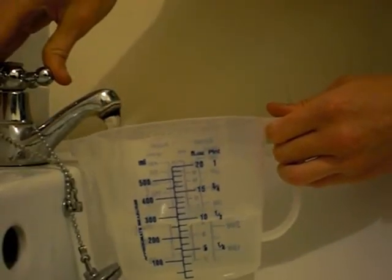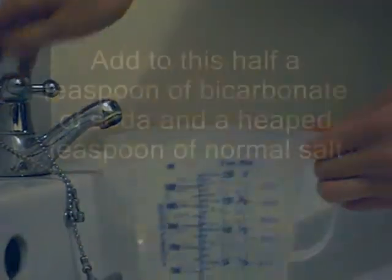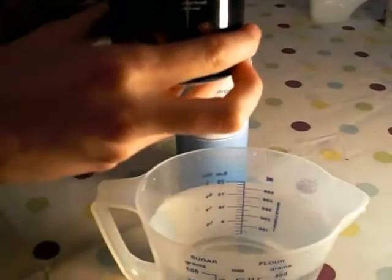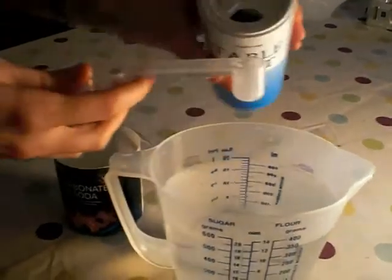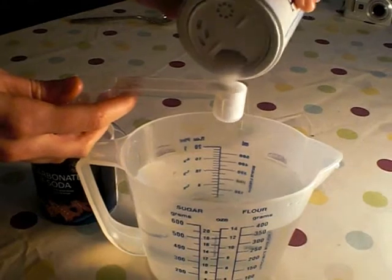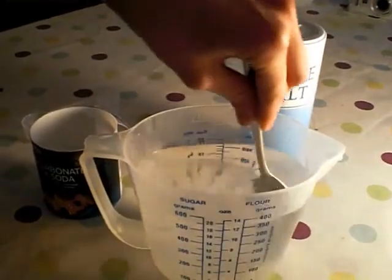First, fill your jug with one pint of tap water. Add to this half a teaspoon of bicarbonate of soda and a heaped teaspoon of normal salt. Stir until both the salt and the bicarbonate of soda are dissolved.